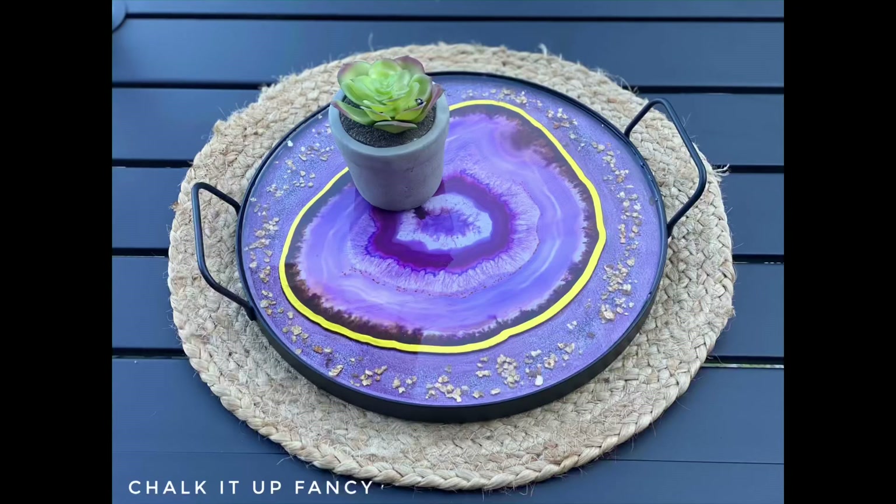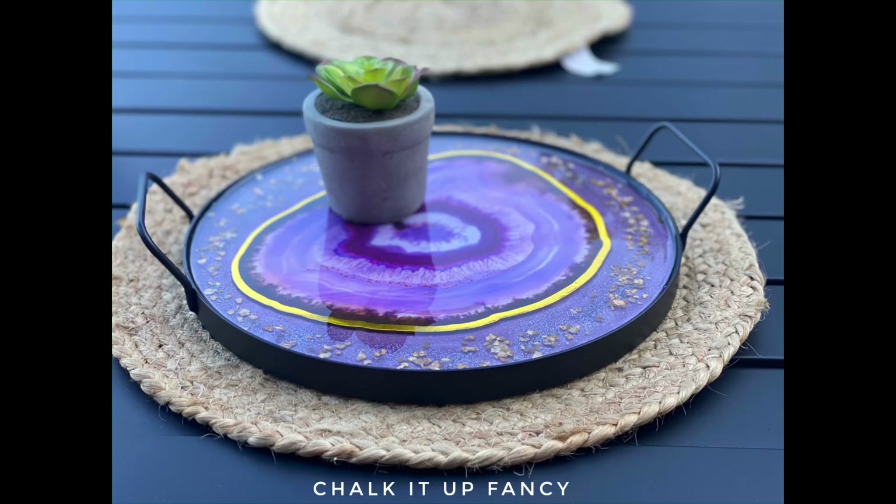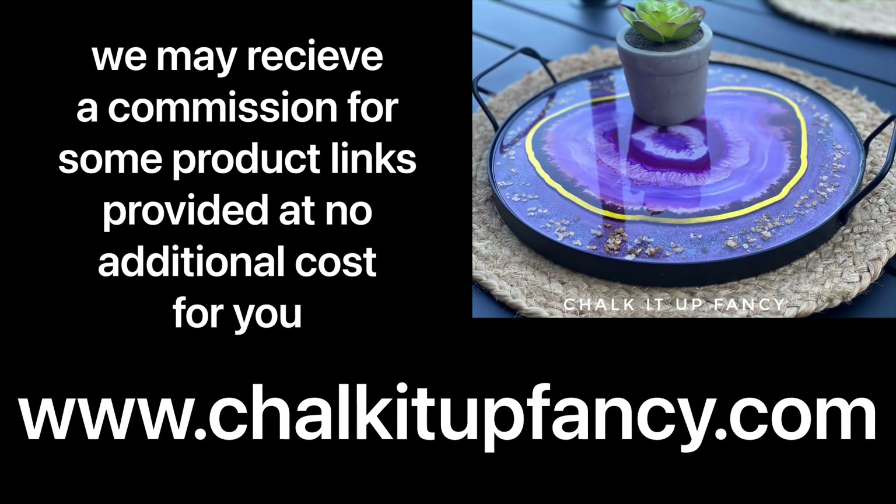And there we go — now we have this very easy epoxy geode tray. I hope you guys enjoyed this video. Paint products, transfers, tissue paper, and stencils can be found on our webpage at chocolatefancy.com. Don't forget, you can check out other tutorials over on our webpage as well. Have a great day.